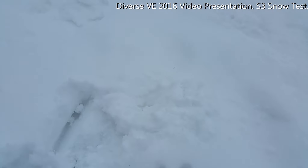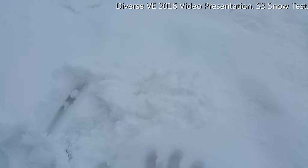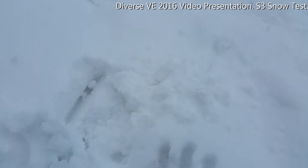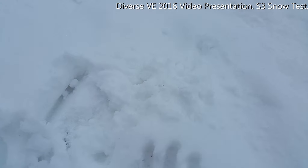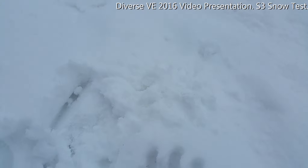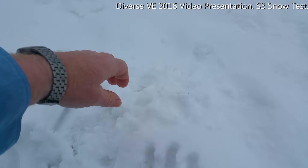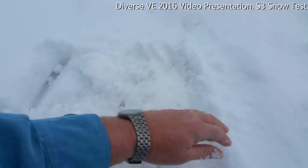Okay, there it is. It's in snow. It's cold — the snow is cold. Let's wait a few more seconds and take it out, dig it out, while I still remember where it is.